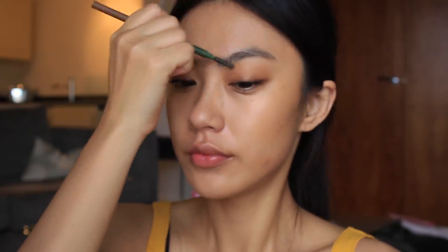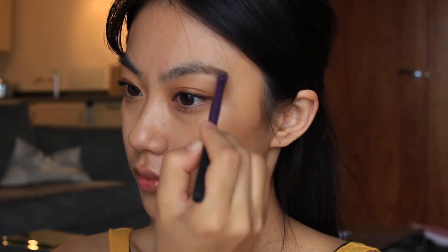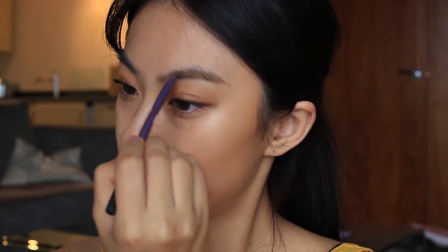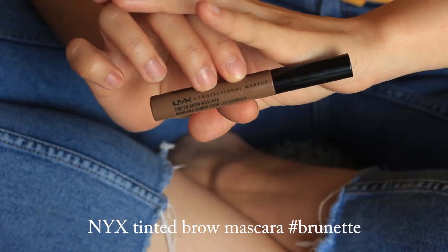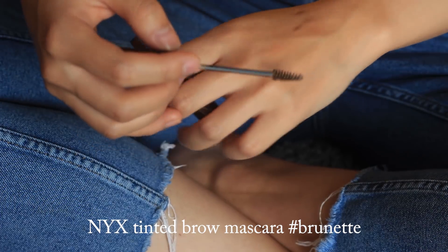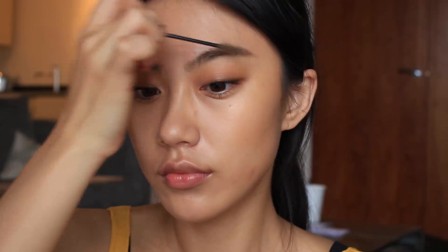Moving on to eyebrow makeup — I'm brushing my brows first. I'm using an ash brow shade to fill in my brows naturally. I think brown eyebrows go very well with this look, so I'm going to use this tinted brow mascara by NYX and then brush my brows through.